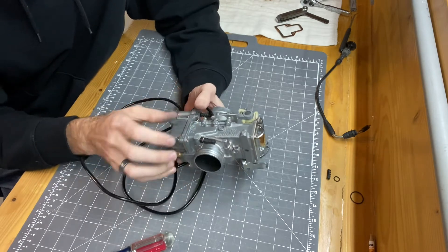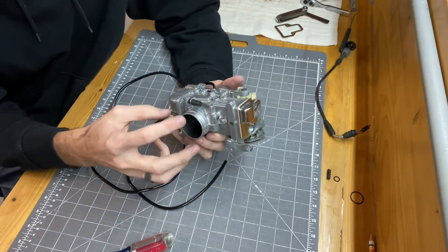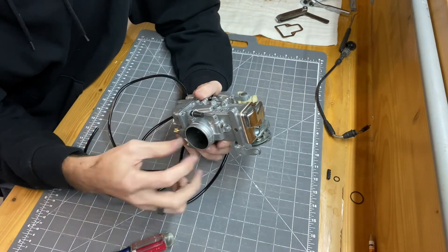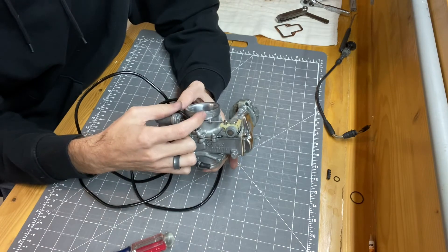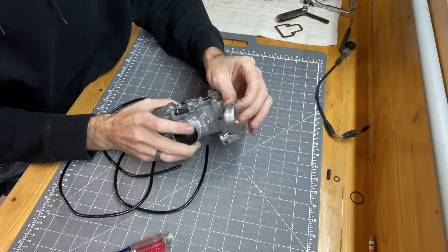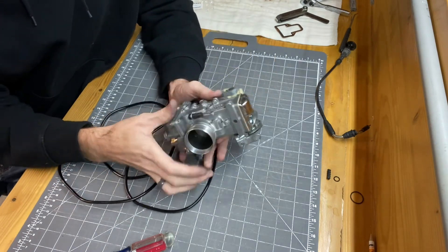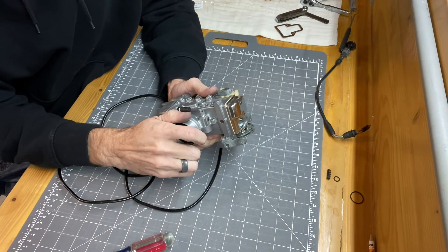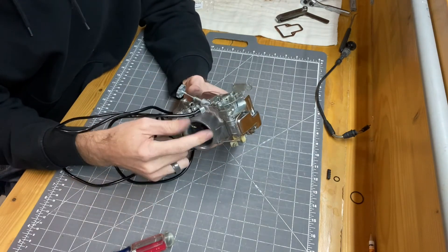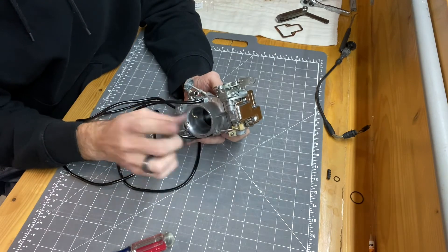My next step is machining the aluminum spacers for both the intake and the airbox side, just so the carb will fit in the stock intake manifold rubber and stock airbox boot. I've actually got the intake side machined up — these will be a press fit held on with Loctite adhesive, which enlarges that side just so it fits snugly in the intake boot. I'll be turning down an adapter for the airbox side soon and that will be another video.